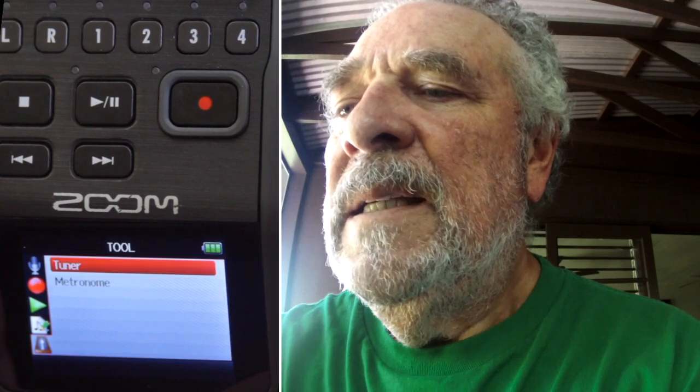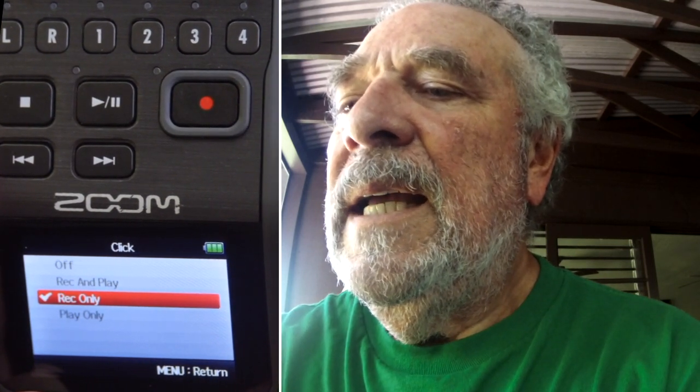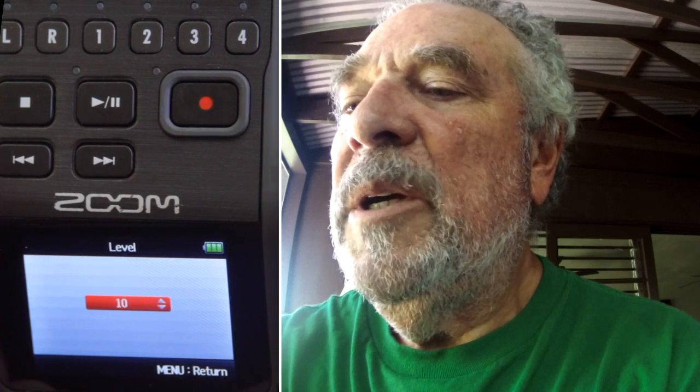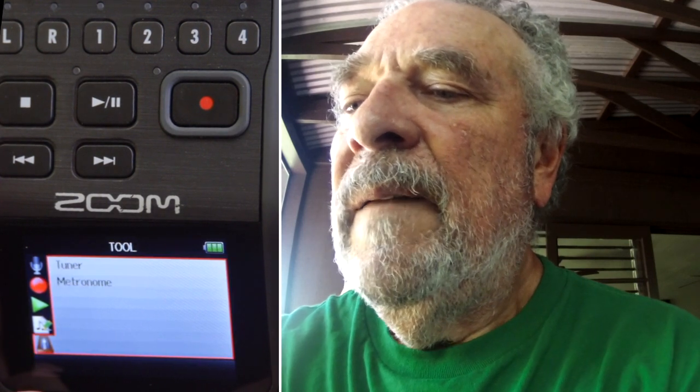Let's go to Tools and turn on the metronome. We've got the click set for record only — this is how you determine whether or not the metronome sounds. I set the tempo to 80; I'm playing a waltz so that's three-four time. I want the level all the way up to 10, as big as it'll go. Now we should be ready to go — back to the main screen with channel one set to record.